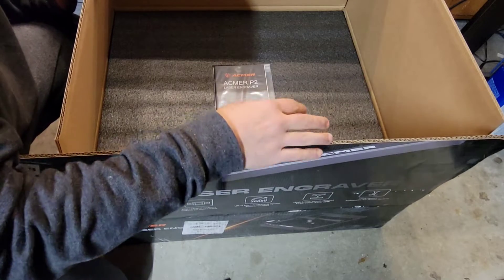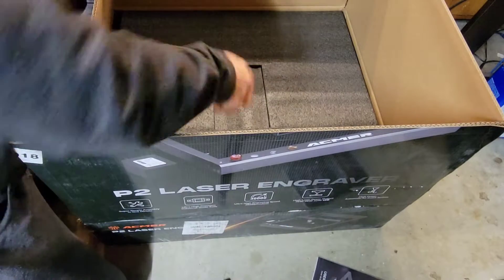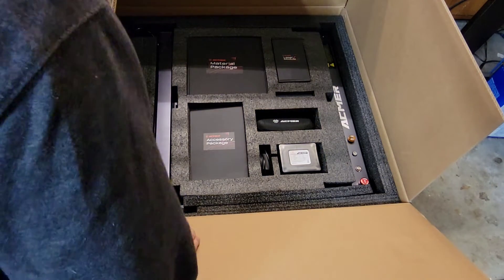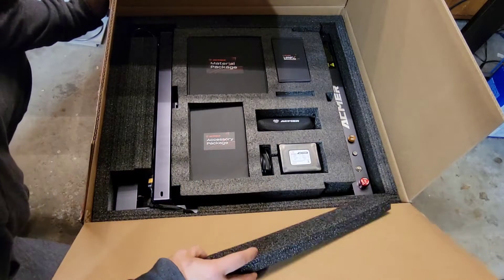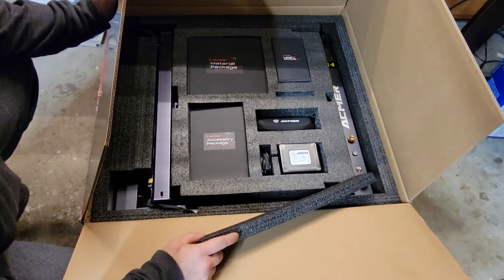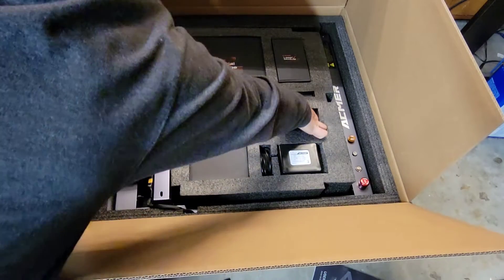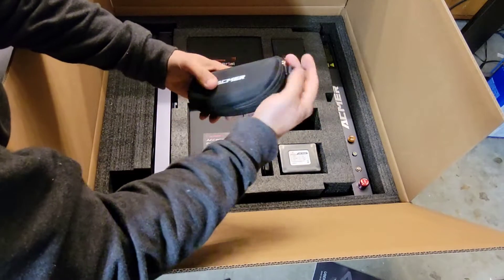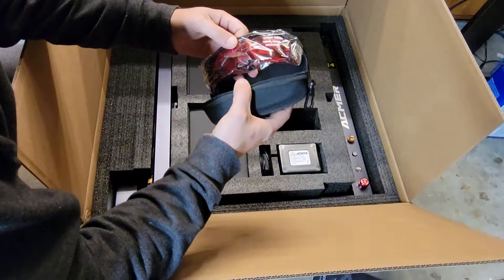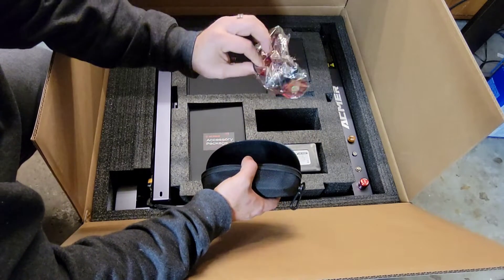First impression: it was boxed pretty well and everything seems to be in order. I've got my user manual. I thought I saw in the box that this thing was fully assembled, and it would appear the entire system is fully assembled. I should be running this thing in the next 20 minutes. It's got a couple features I find really attractive — high precision, ultra detailed work. I always wear the glasses, but you definitely should wear them and not look directly at the laser while it's running.